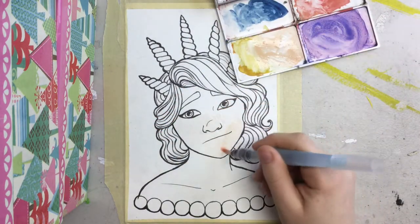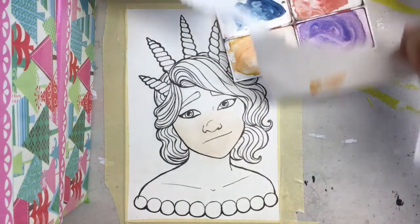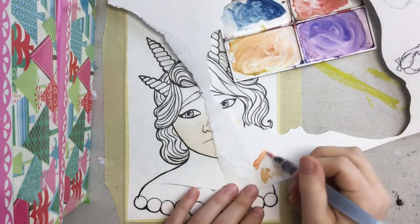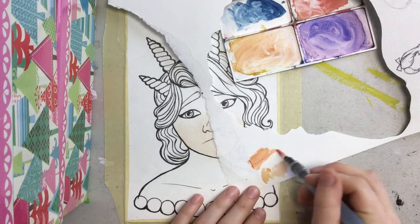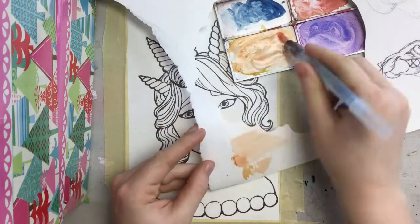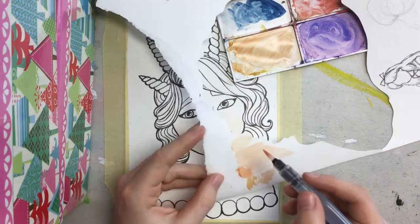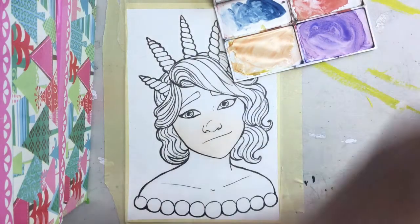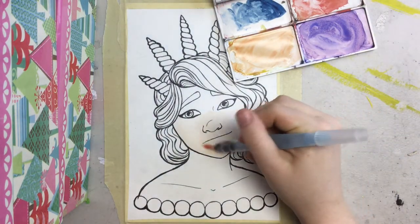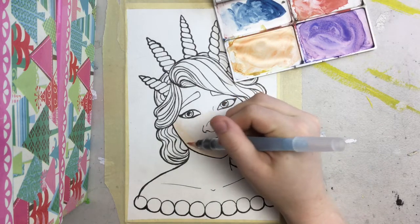I'm finding it kind of difficult to talk and paint at the same time. Oh no, that's way too much red — okay let's try this color. Oh no, that's a skin tone. Oh man, I didn't even add that much water. Okay, we're back — that's good. I have this scrap piece of watercolor paper that I use to test out colors before I put them on the painting.